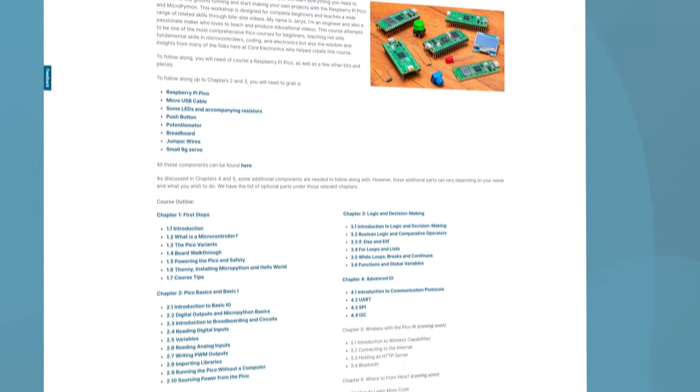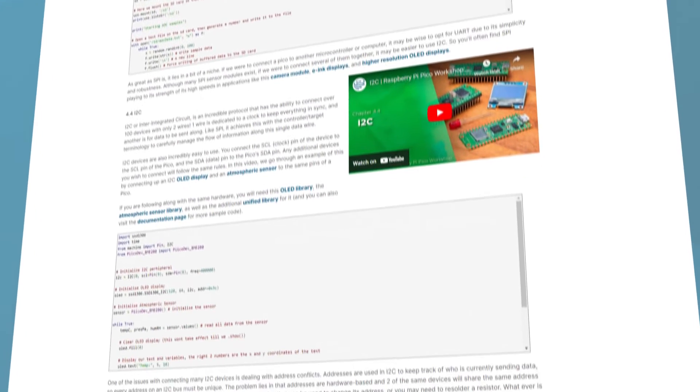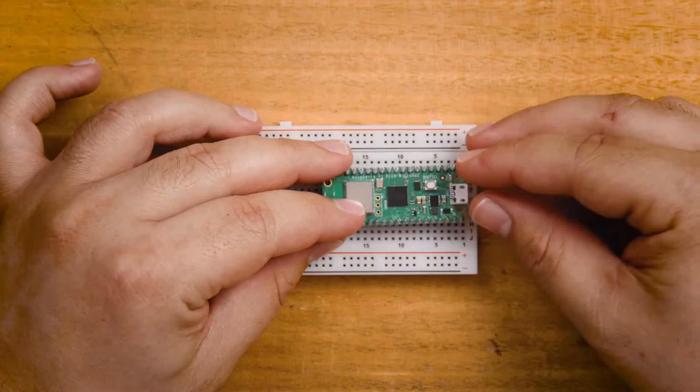I learned C++ first and it only took a few days to pick up MicroPython. For this project we'll be using MicroPython because it's just a lot easier to work with. We're going to jump into a demo of MicroPython on the Pico to demonstrate how this all works, but we won't go in depth here — we have an entire beginner course on the Pico and MicroPython. It's a very practical course teaching all the essential maker skills in bite-sized videos, great if you don't already know how to code and use microcontrollers.